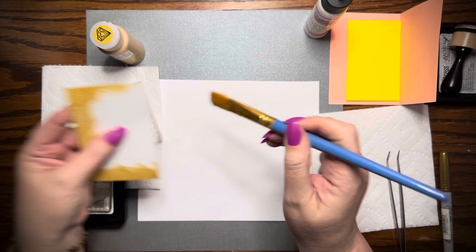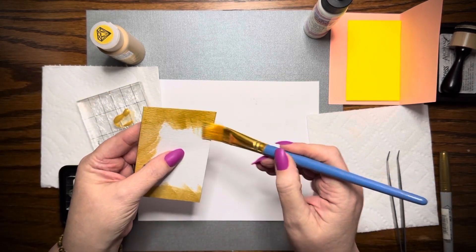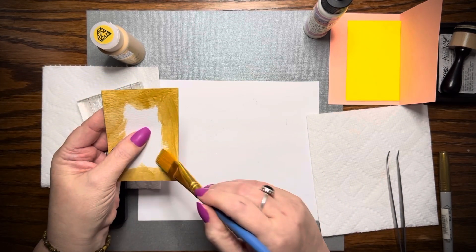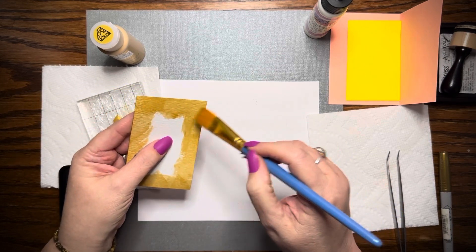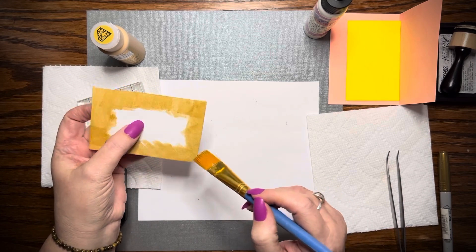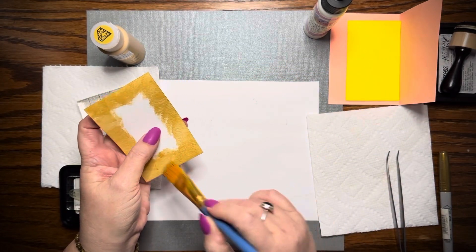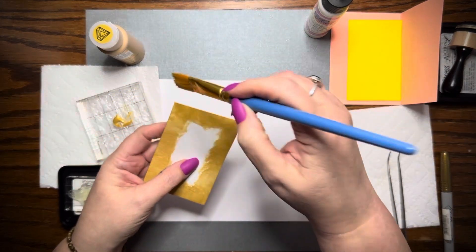I hope everyone is having a wonderful Saturday. It doesn't matter to me if there's more in one spot. I just like to have fun crafting. I'm not a perfectionist at all, not an artist, not a perfectionist — I just love to make things.